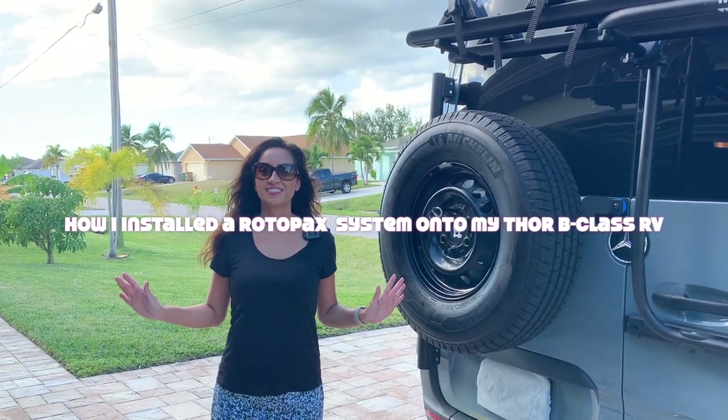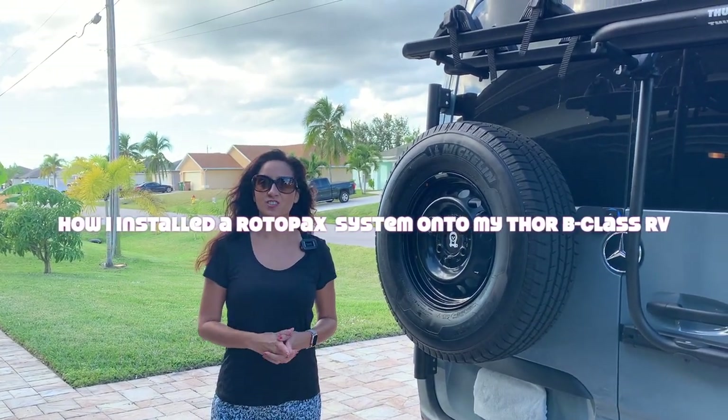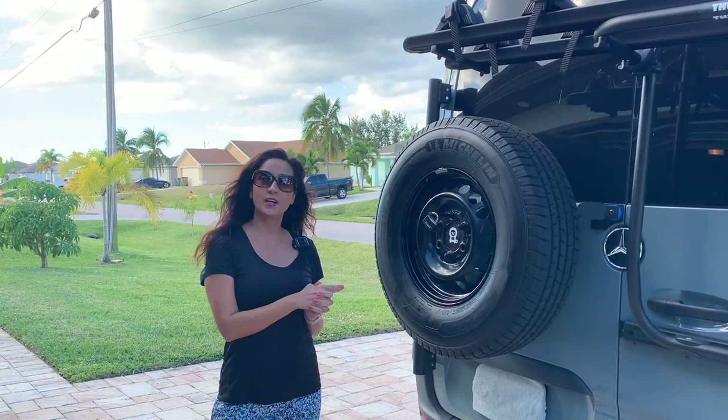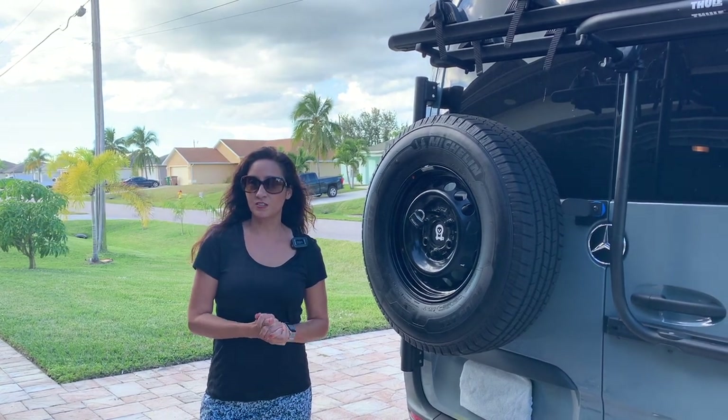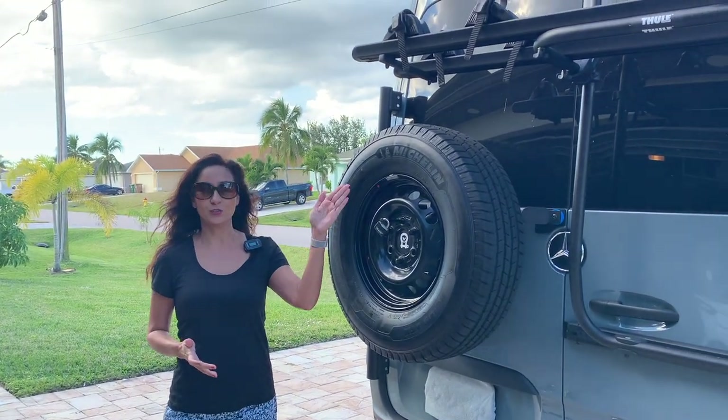Hello everyone, welcome back to my channel. Today I'm going to show you another modification that I made to my Sanctuary Thor van. This modification can be used on any B-Class RVs, especially the ones with the Thule bike rack.